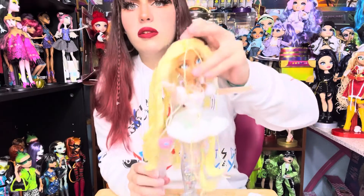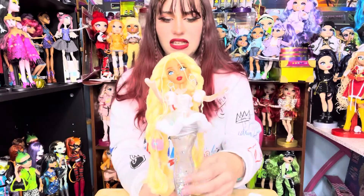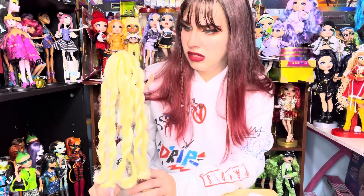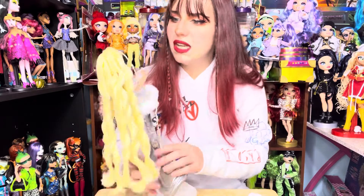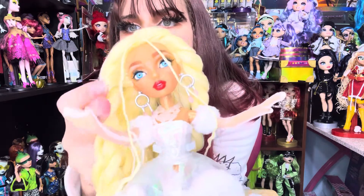On the top she also has a fishtail braid going across like a headband. She has gold glitter in her skin and light brown eyebrows.